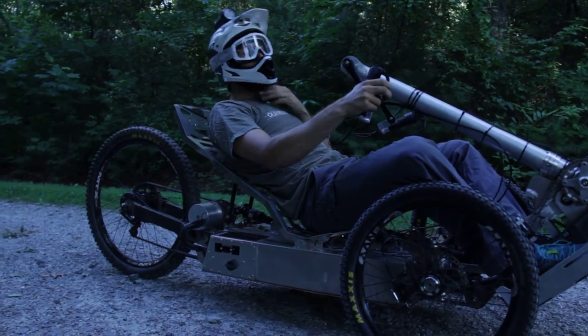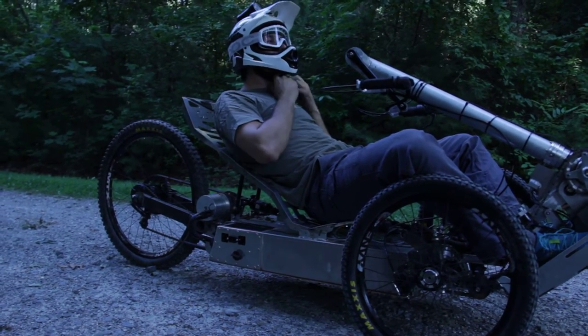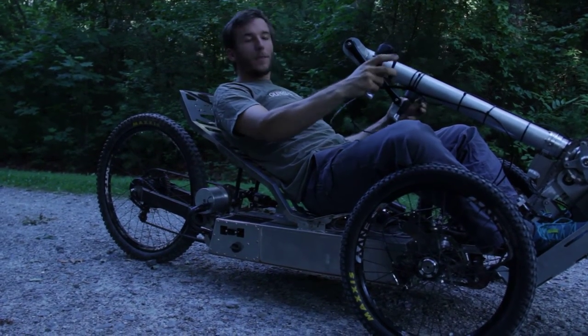Hello, I'm Tommy with Outrider USA. I'm here with the Outrider Horizon — this is an adaptive all-terrain hand cycle.